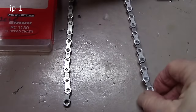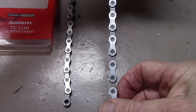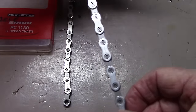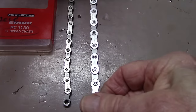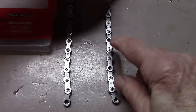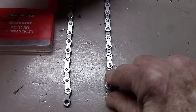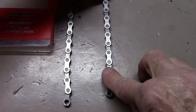Just a note before we get started: some chains, such as this HG 94 which is a 10-speed XT Shimano, have writing on one side but the other side is blank. This means the chain is asymmetrical and the instructions say to have the writing facing outwards towards you. My guess is that this allows easier shifting on the ramping of the cassette.